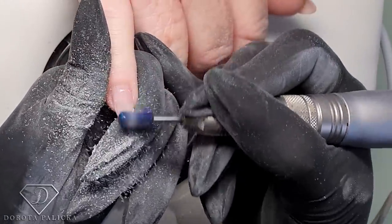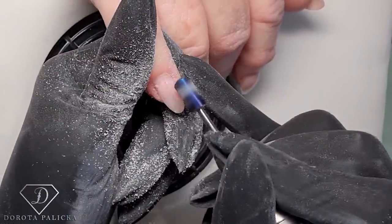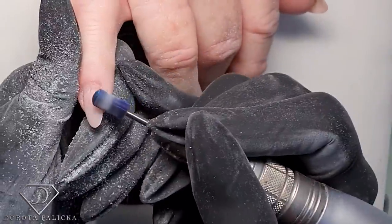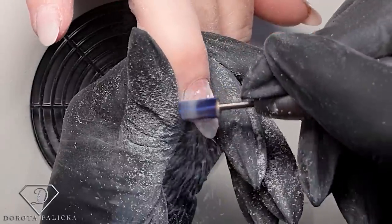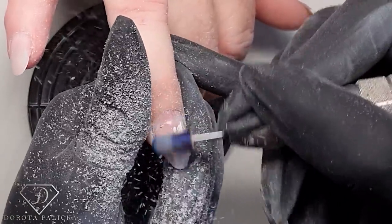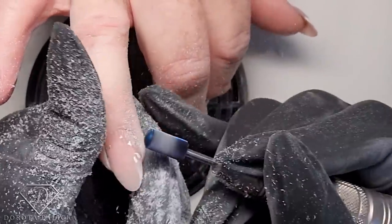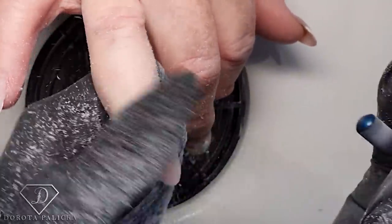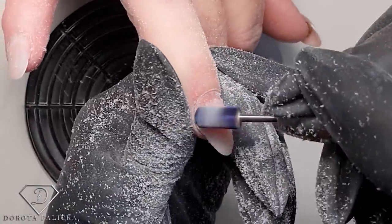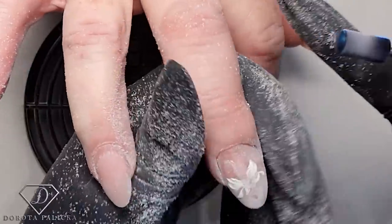I like doing the French with paint-on French gel because I don't need to file as much — if the French goes too deep I'd have to file quite a lot. The way I do French means I don't have to file as much, which is great for a rebalance. I'm filing off the flowers now — it's a shame to take them off. I'm just removing the color and checking for any lifting.